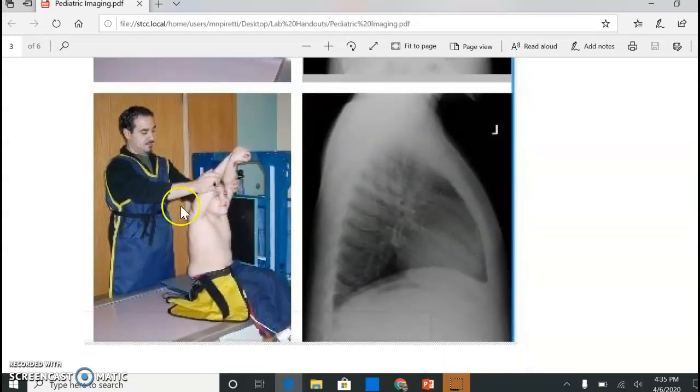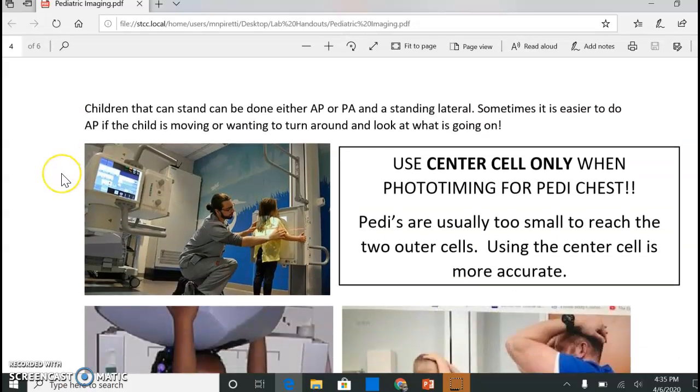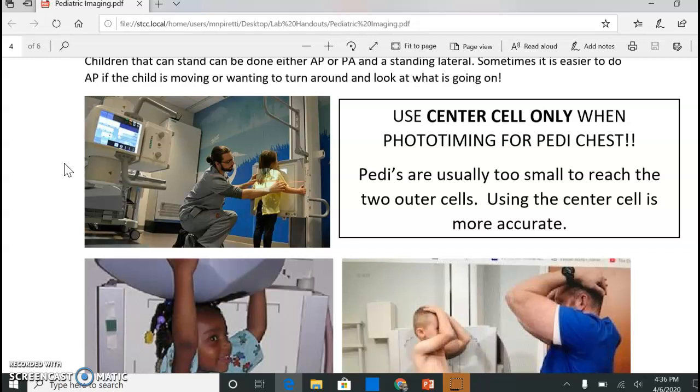For a slightly older child with a parent behind, or if they can stand, you can do it up against the wall stand — either AP or PA. I tend to do AP if they're a little bit wiggly, because I can see them and they can see their parent through the window of the control panel, or their parent will be standing in the room with them. Just make sure you mark the correct side — if you're doing it AP instead of the normal PA, make sure you have left or right on the correct side of the child. Kids' APC centers tend to be a little high, so watch your light fields, as they can be wiggly side to side too.